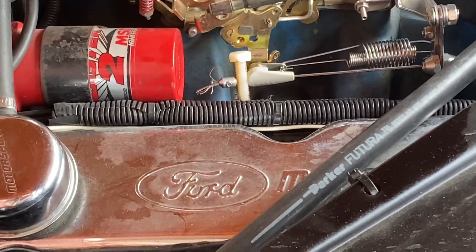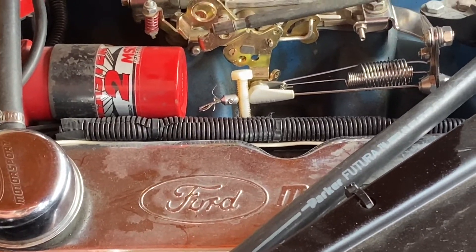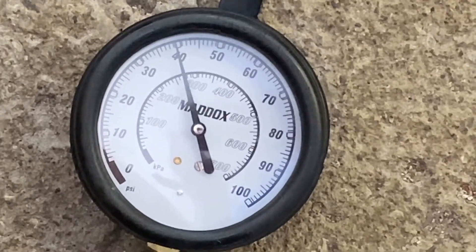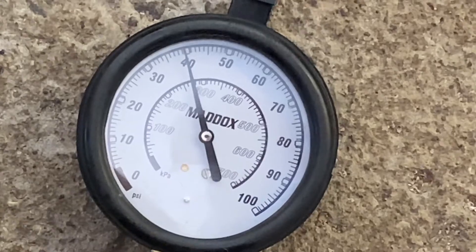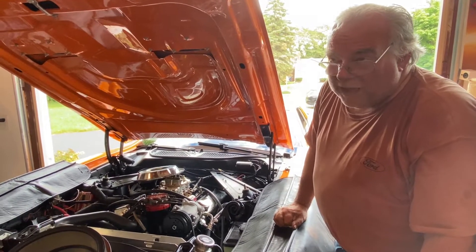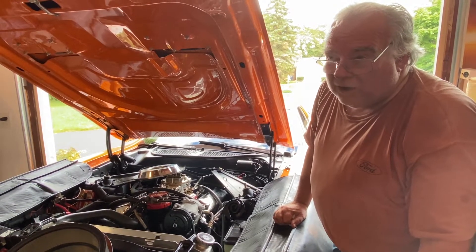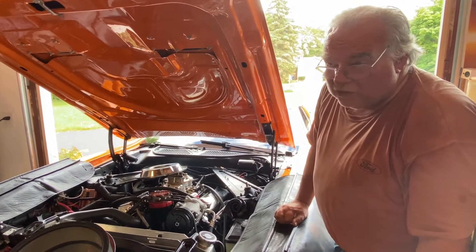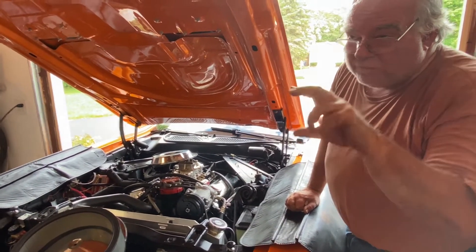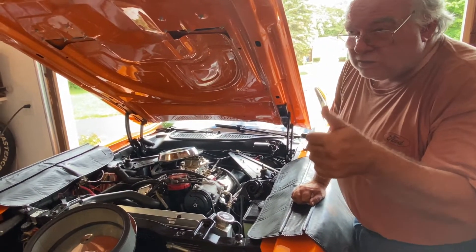Now let me go straight to the pressure gauge. That shows about 40 pounds. Factory spec is 30 to 35 pounds per square inch. I want it a little higher because I want my shift points to be a little higher, so I increased the throttle pressure.